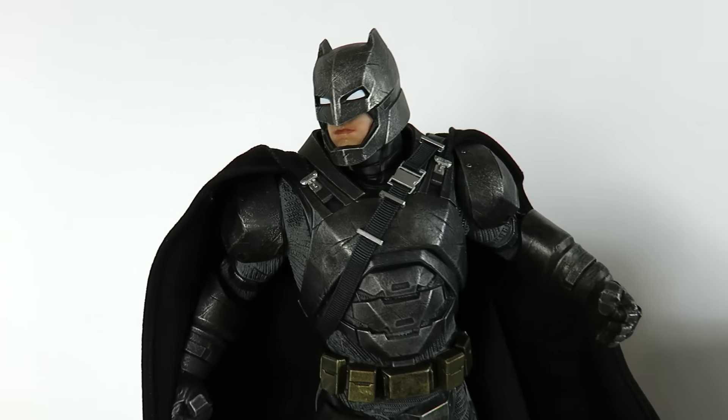Let me know what you guys think about this figure. Are you going to pick it up and where are you planning to get it — GameStop or somewhere else? I really want to know. If you have this, let me know what you think; if you don't, let me know either way. Hope you guys enjoyed this review. We'll see you guys later, take care, peace.